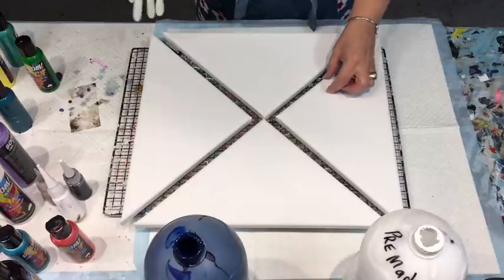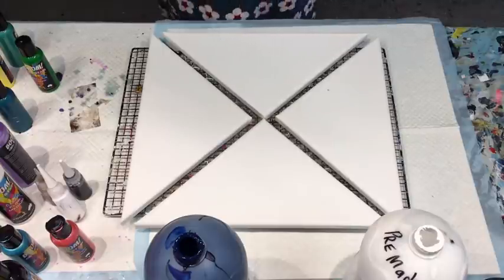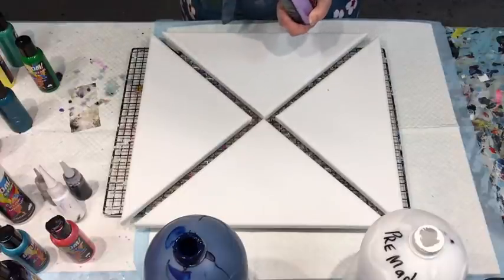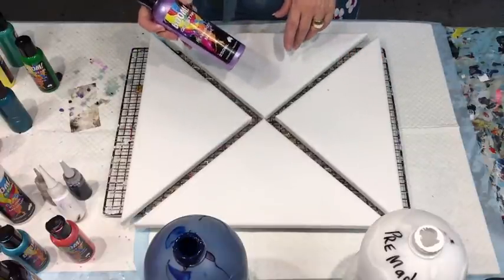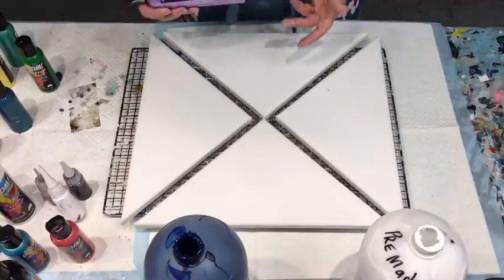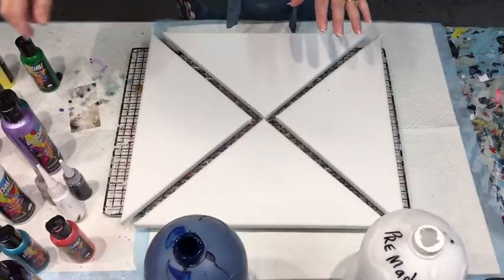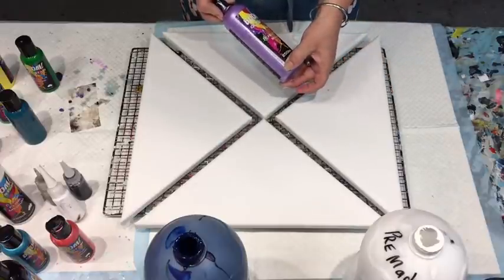I'm going to try a Dutch pour hopefully, but I'm doing it with the Boom Gel Stain because you use very little paint in this and it seems to blow out beautifully and you get a lovely lacing with it. I'm going to try just using it straight from the bottle - different colours which I'll explain as I go along. There is a link below to the supplier in Australia.